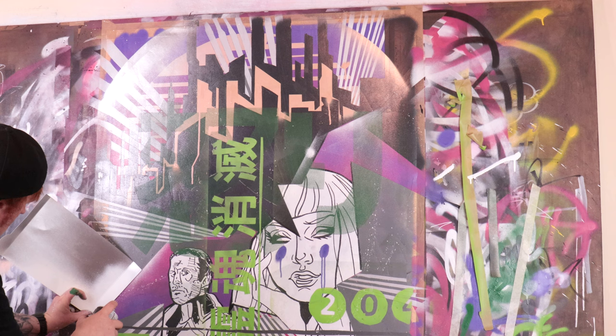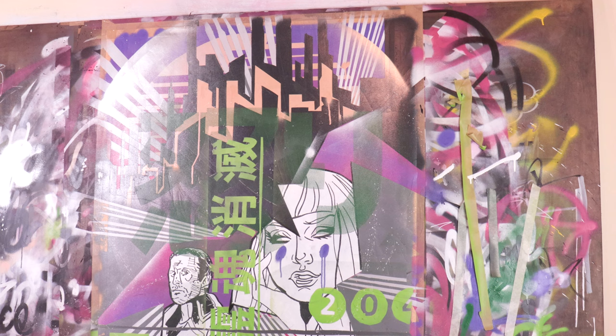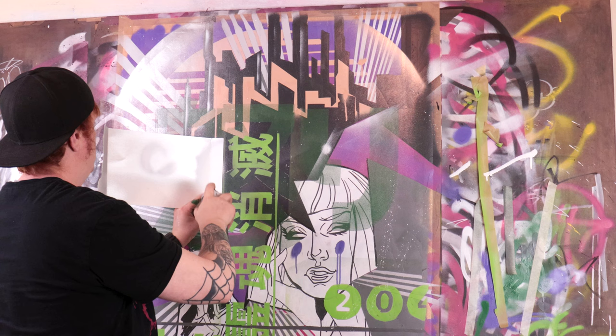Using a bit of cardboard and some spray paint I'm able to create some of these sharp lines, and just adding in some texture with the spray paint really gives it that cool graphic look that I was trying to achieve.